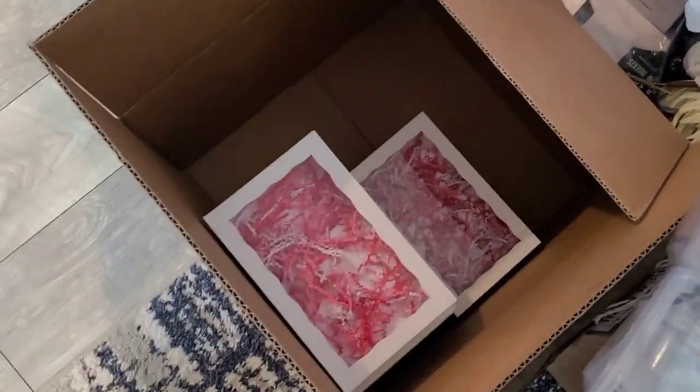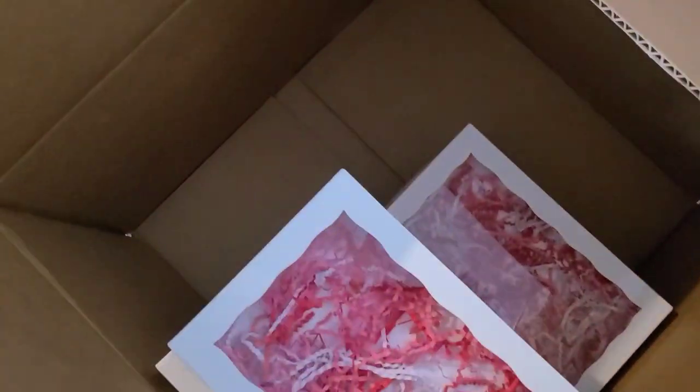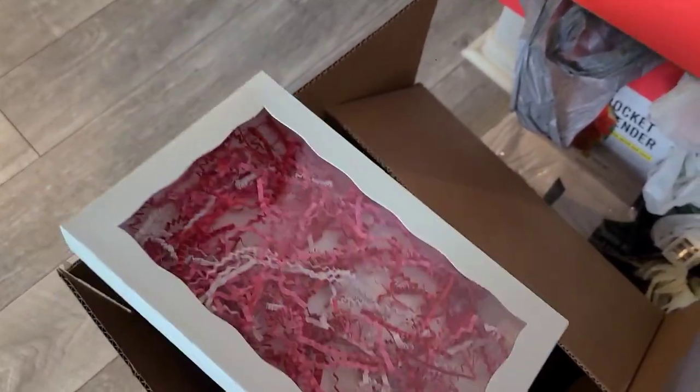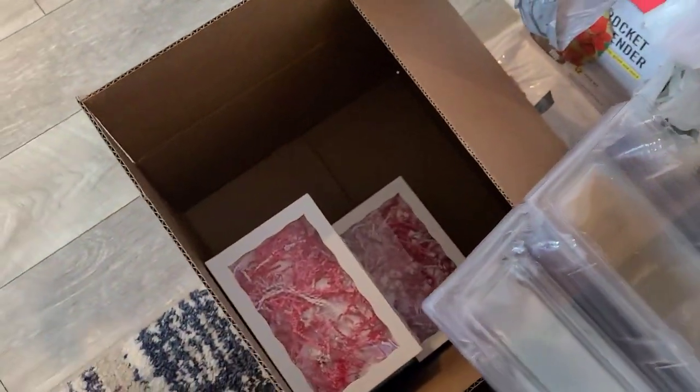I'm just showing you the process. These right here are empty boxes — I went ahead and did this on Monday to prep. What I did was just put the shred in there, and then everything is good. It's good to organize yourself.